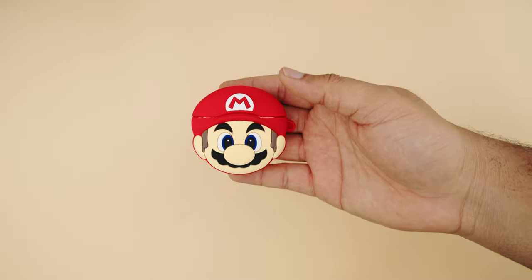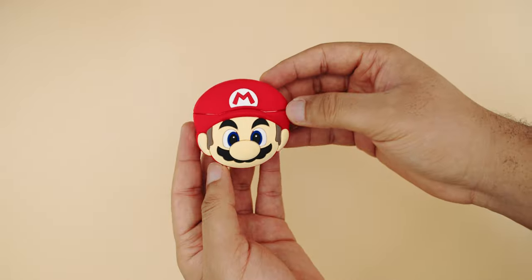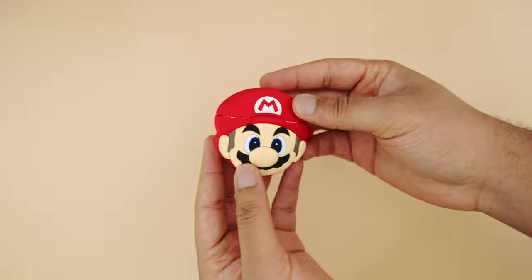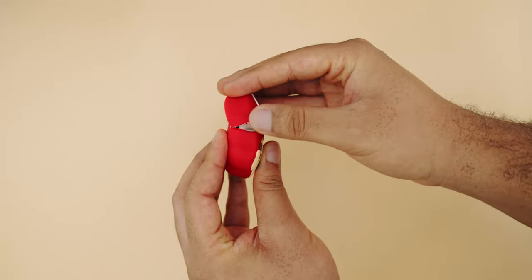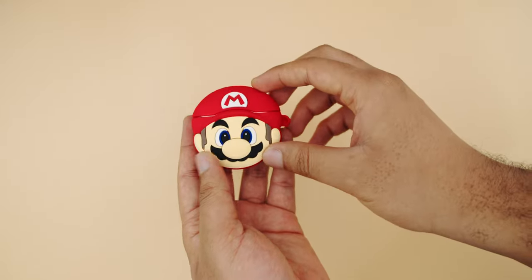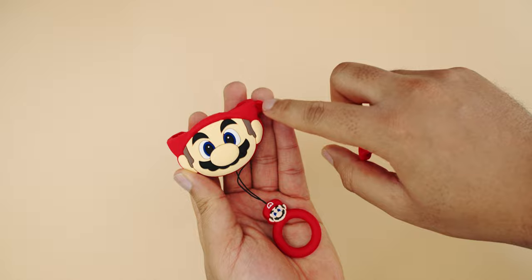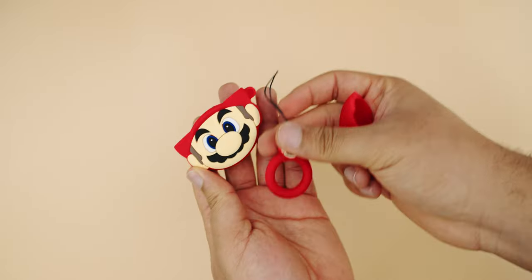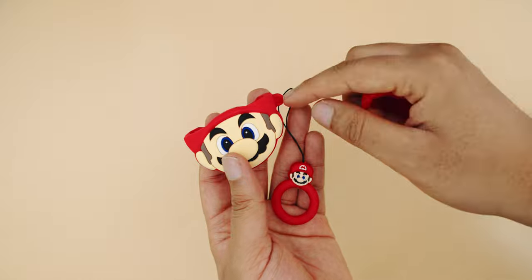I decided to start with Super Mario because as a 90s kid this brings so many good memories. Here's the Super Mario case installed — I really like it, I like the red color especially since red is my favorite color. However, I don't like the fitting of the case; it's not compact and you can still see some parts of the AirPods. The charging port is sunk, and I guess they had to do that to achieve a round case for a rectangular AirPods case. This hole here is supposed to be open for a lanyard, but it's not — you may have to do that yourself.